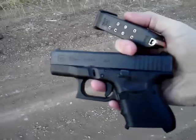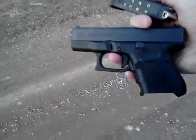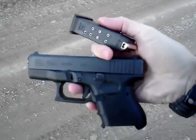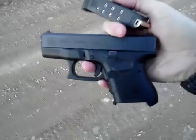Hi guys, Mr. 556 Tactical here. It's been a while since I've done a video. After the initial review, here is my Glock 26 Gen 4.